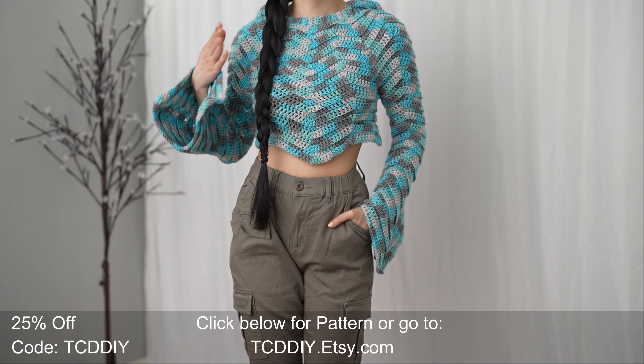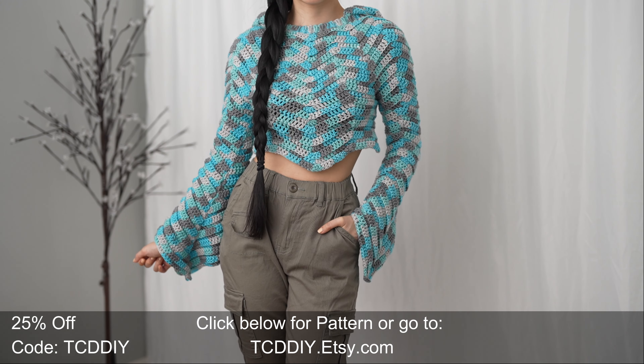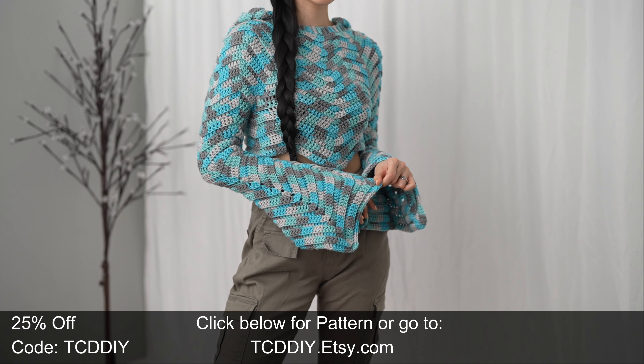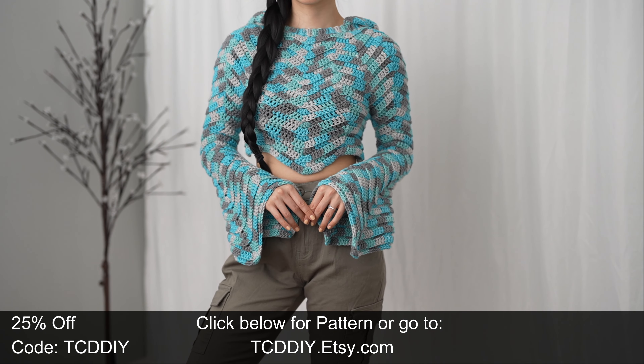Hey guys, I'm T and welcome to the channel. If you're new here, we make trendy and fun crochet tutorials twice a week. If you haven't already, smash that like button, drop a comment down below, and subscribe. For today's tutorial we're making a bell sleeve crop sweater.